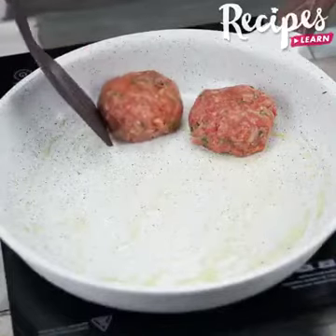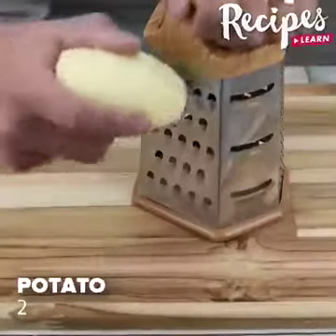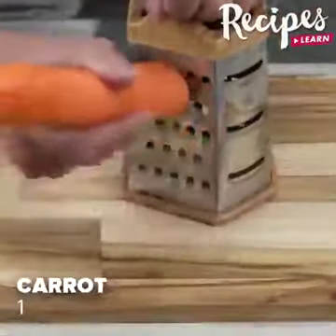Two potatoes, one carrot, a bit of beef mince and your dinner is ready. Let's start our recipe by grating two potatoes and one carrot.